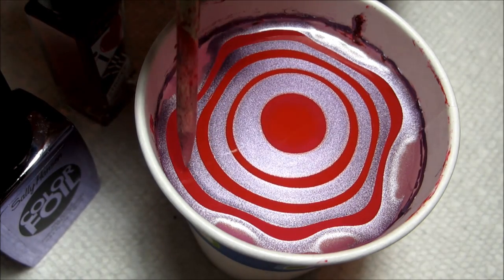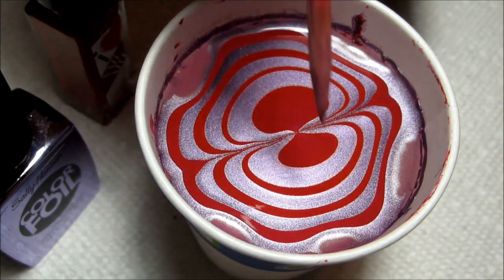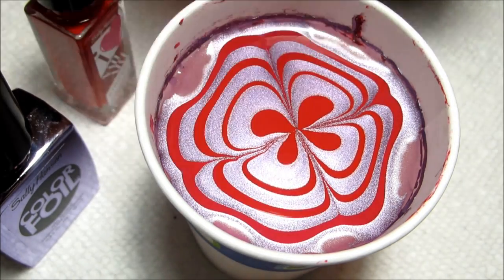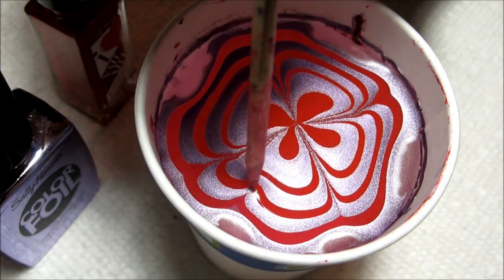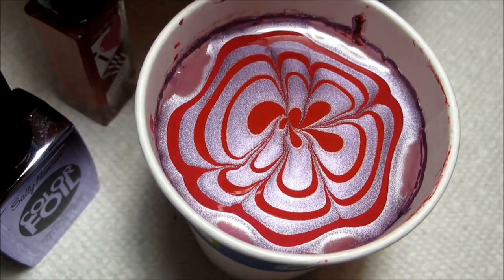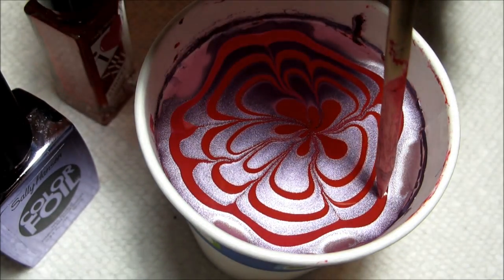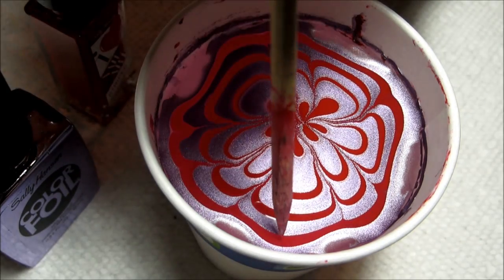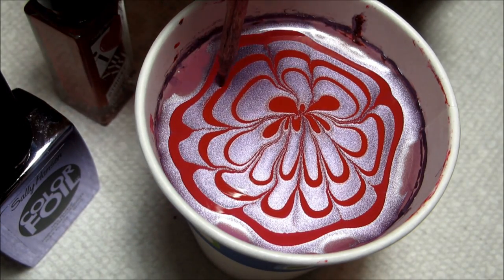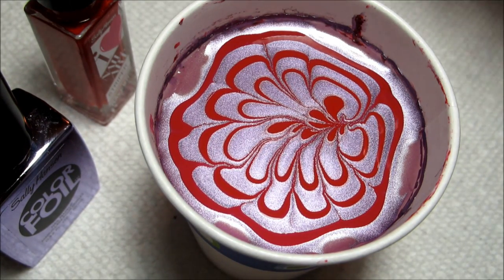Once the bullseye is complete, I'm going to draw in a flower shape. As I go along here, you'll see that the petals don't really stay completely smooth after the first few strokes, but I'm just kind of going with it. You can't make the polish do something it really doesn't want to do, so as long as you accept that and don't let it frustrate you, you should be okay. Just continue drawing in petals from each side until you have a design that you're pleased with. Remember, if you see any goobers of polish in there, you can use your orange stick or whatever sharp tool you're using to kind of dip them out.